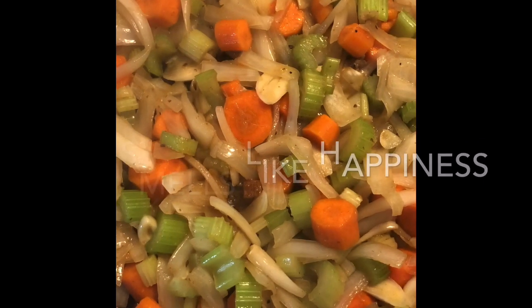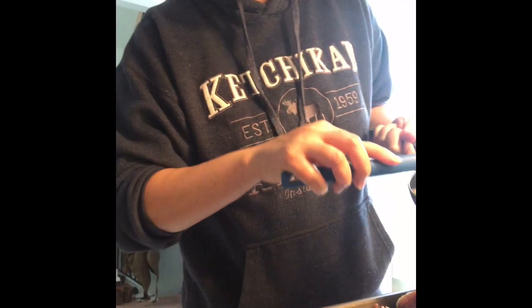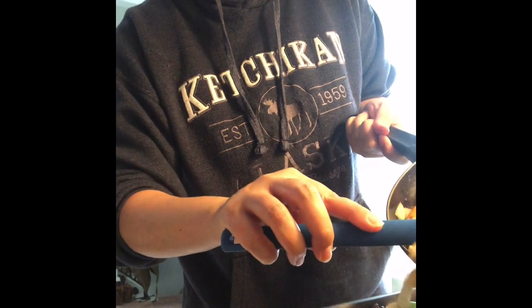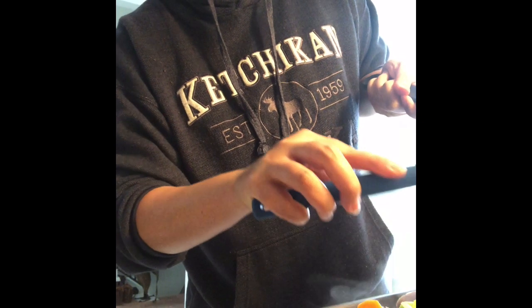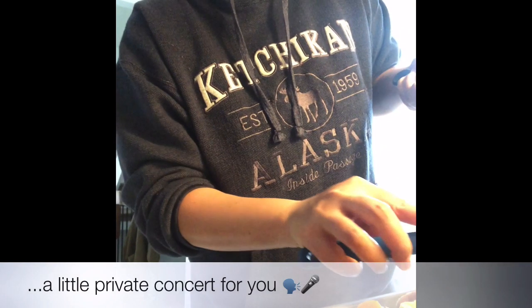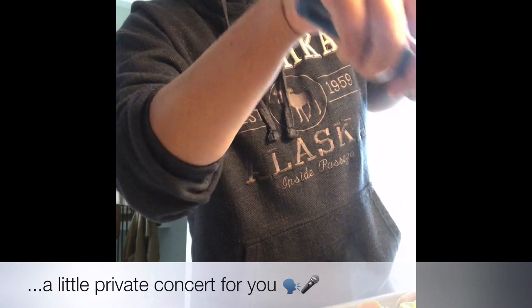Now we'll put these veggies over the meat. Usually this is done in a Dutch oven — that makes things a little easier — but we work with what we've got during this pandemic, not necessarily being in our own homes.